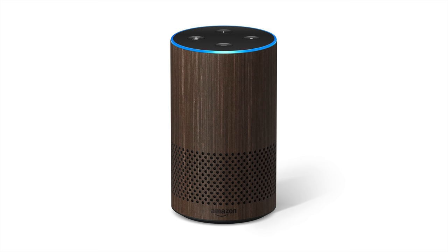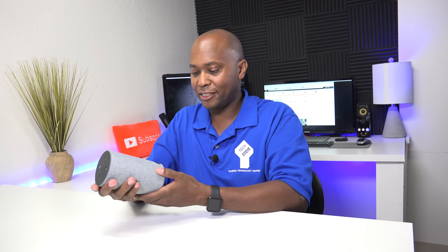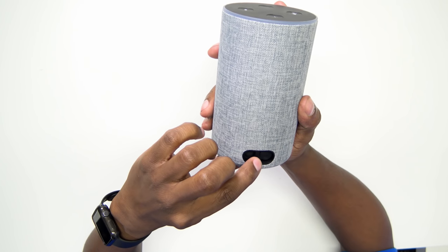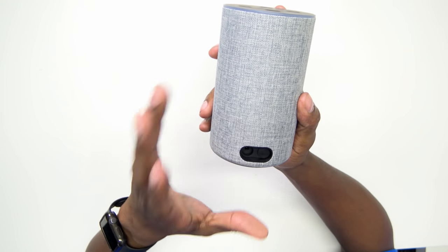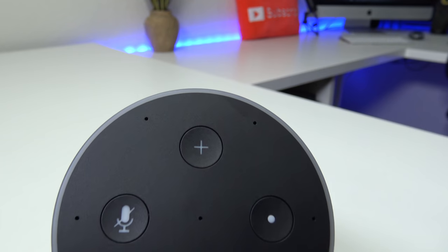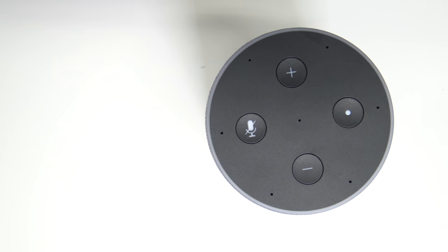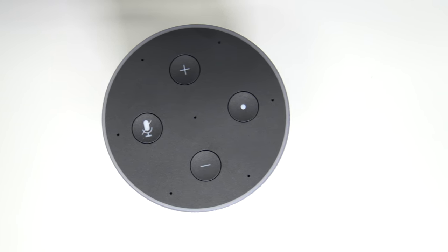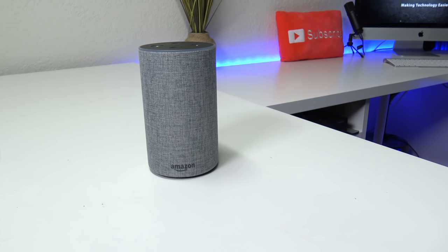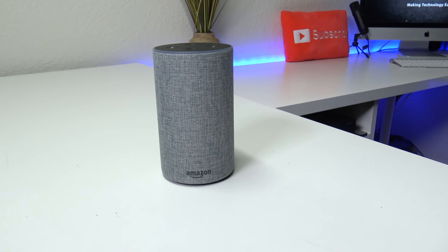The new Echo design is available in six different colors: Charcoal Fabric, Heather Gray Fabric, a limited edition Red Oak Finish, Sandstone Fabric, Silver Finish, and Walnut Finish. One thing I noticed is that this speaker is pretty heavy — that's for the bass response, so it's going to sound really nice. In the back you have your power cord and it still has the auxiliary output, so if you're not happy with the built-in speaker you can send audio to another device.